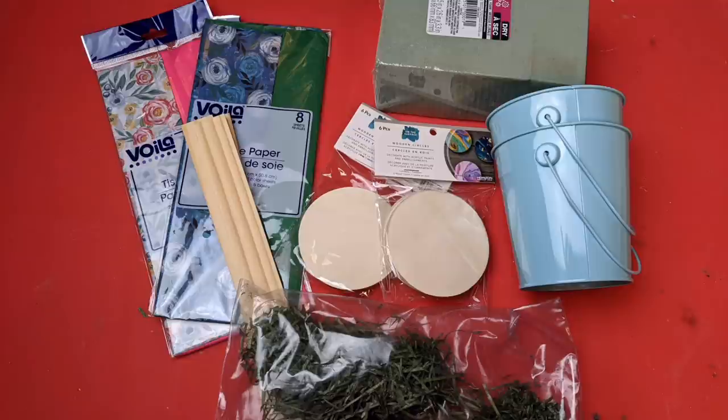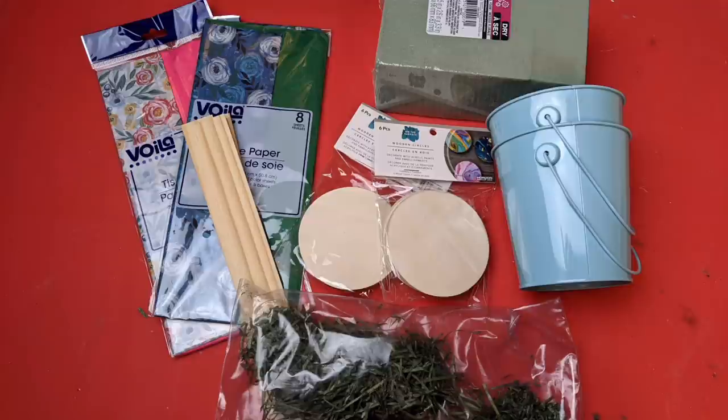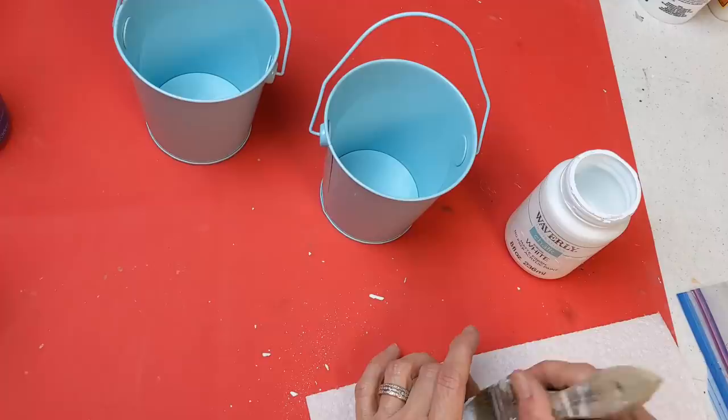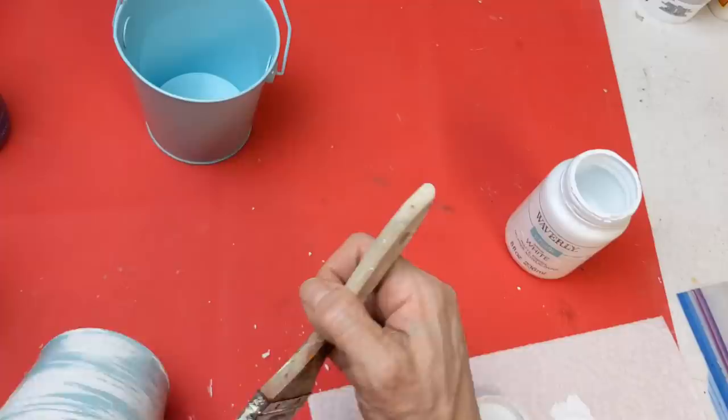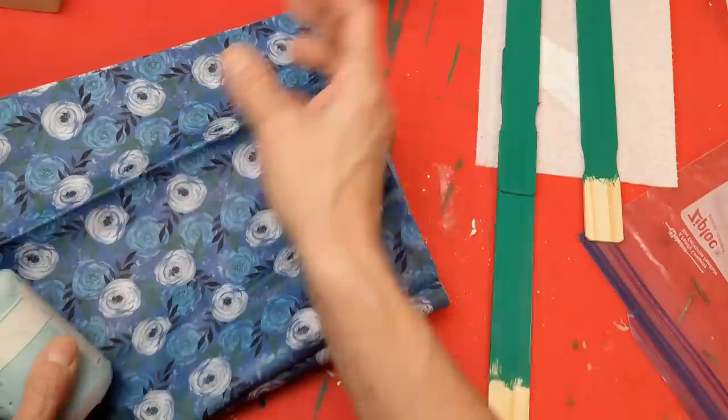I really hope you enjoy the DIYs I created for you today. For my first DIY I'm using two metal buckets, some floral foam, floral moss, bamboo skewers, two packs of tissue paper from Dollar Tree, and wood circles from Walmart. I really liked the light blue of these buckets but wanted to give them a little more texture, so with my chip brush and white Waverly chalk paint I'm just dry brushing some white on the two buckets.